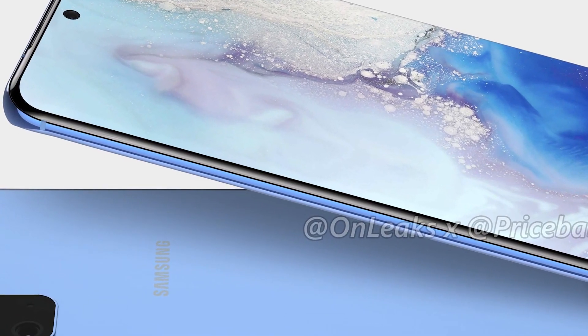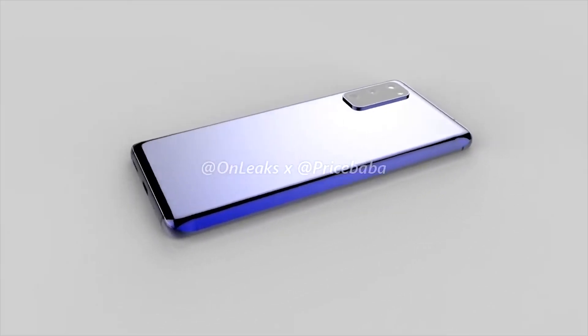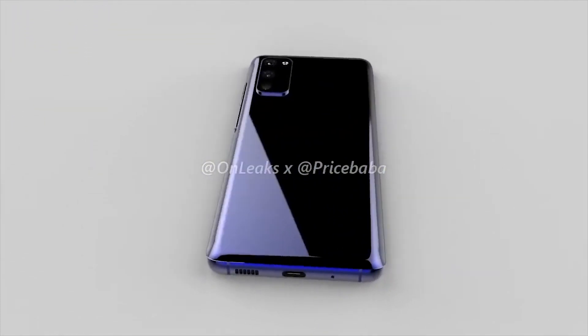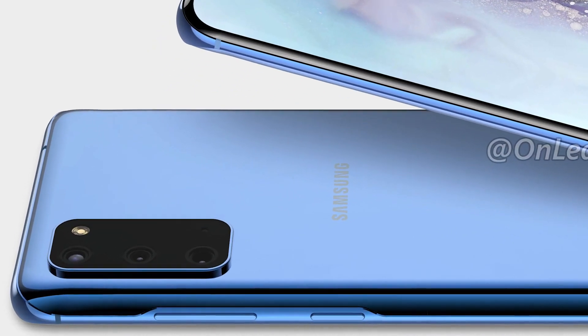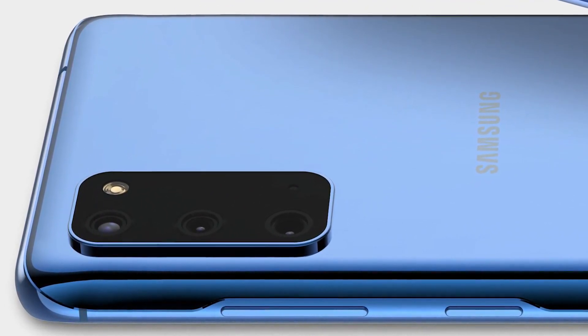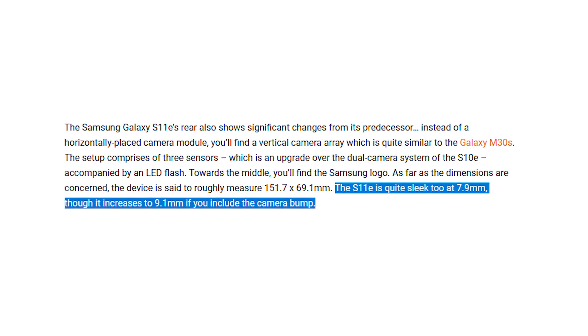Just like the S11, there is nothing on the left side because the power and volume keys were moved to the right. On the bottom we can see the USB-C port — and no headphone jack. On the back, zooming in on the camera bump, we can see three main cameras in addition to the flash and the time-of-flight sensor, which is a good upgrade from last year's setup.